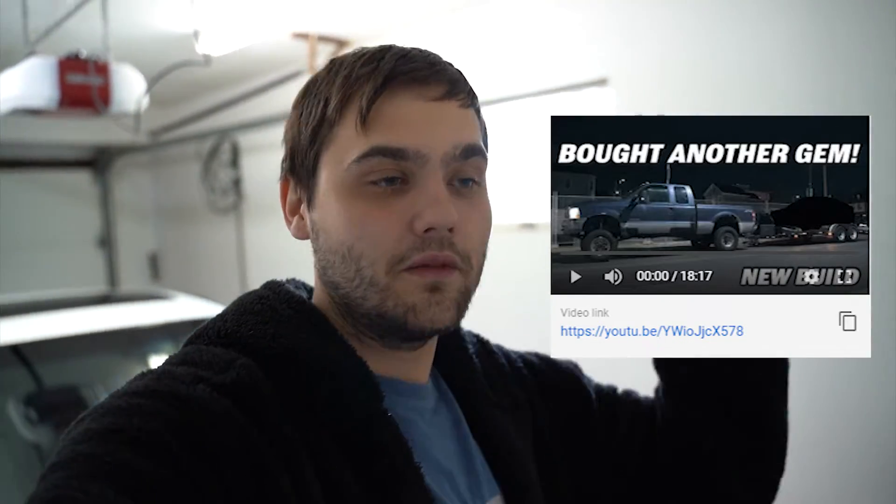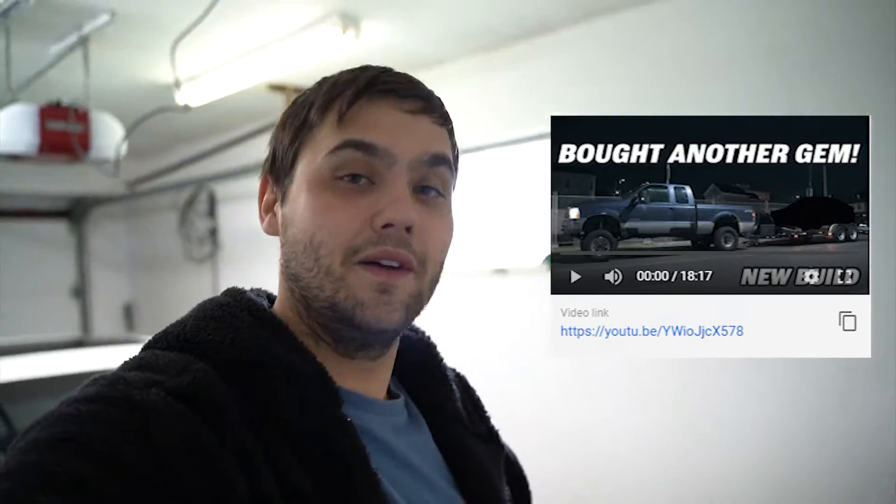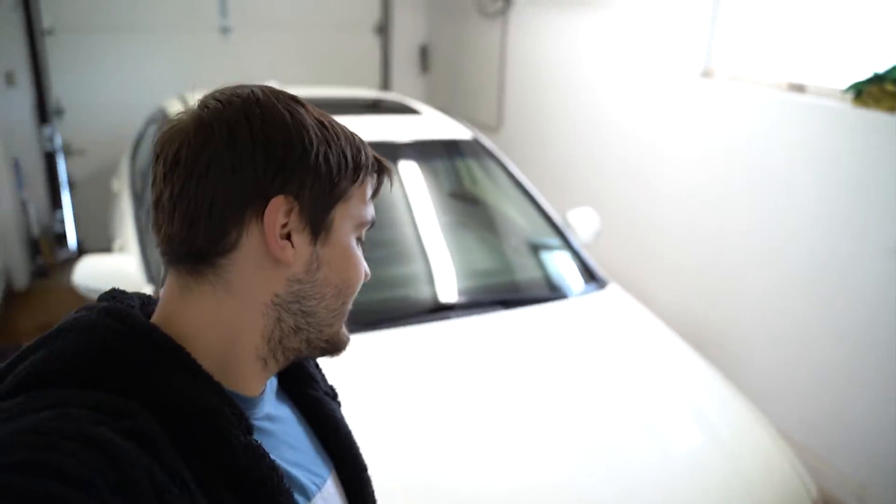What is going on guys? It is your boy Rish, coming back to you with another TSX vlog video. We're back on it guys. If you haven't checked out my reveal buying the car video, link is in the description, go check that out. Show me some love man, it's 18 minutes long — like it would help out a ton. It's a really good video, so many visuals and yeah guys, we got this behind me now, so go check it out.